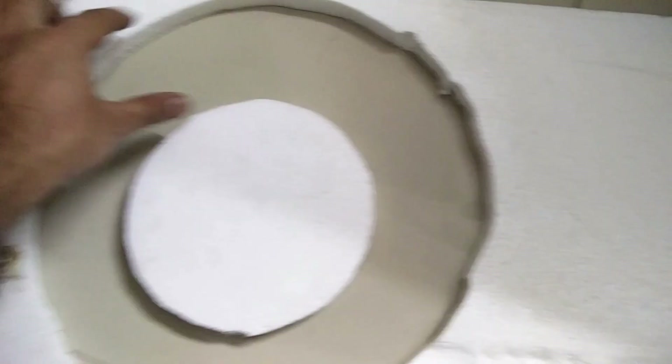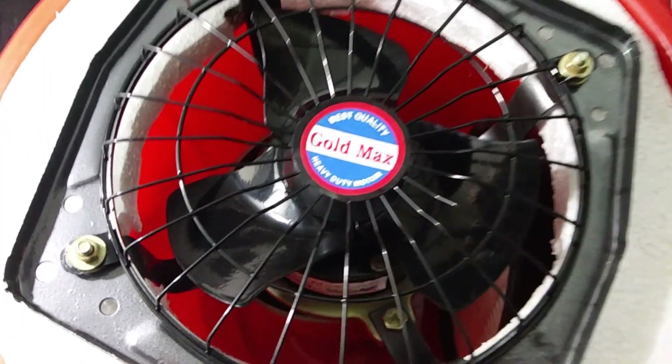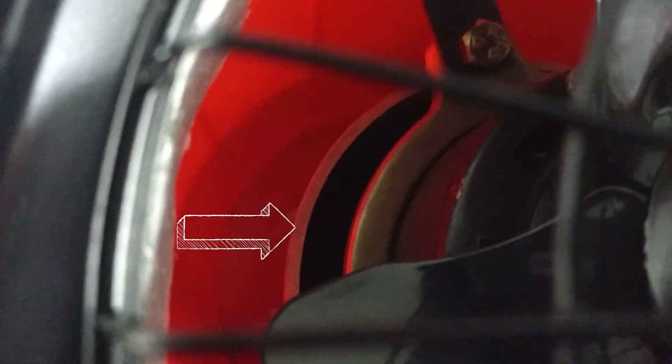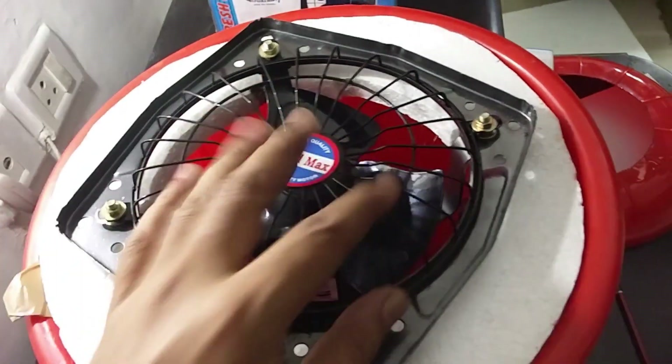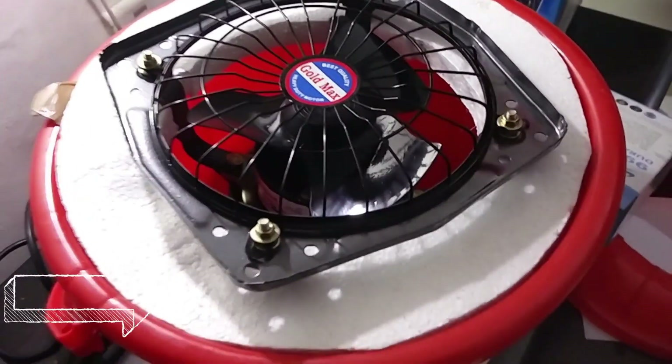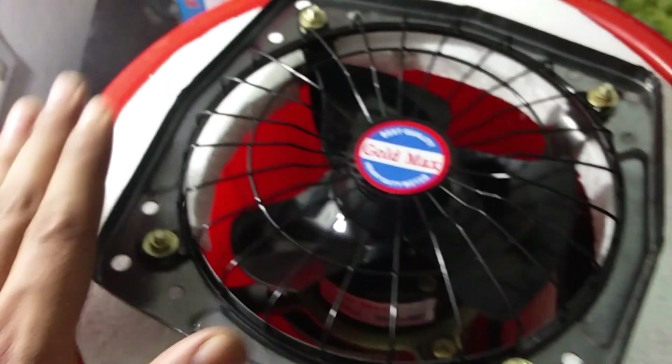We cut a hole in the thermocol to match the diameter of the exhaust fan. We have put the exhaust fan inside the bucket, supported by a 4-inch diameter sewage pipe. Since the lid of this plastic bucket is plastic, we cannot screw holes into it, so we used the pipe as a support from the underside. The thermocol piece is placed around the exhaust fan to block air from entering from the sides.